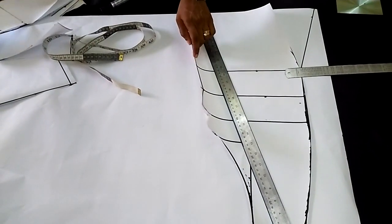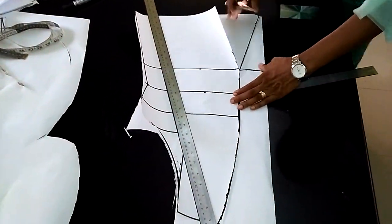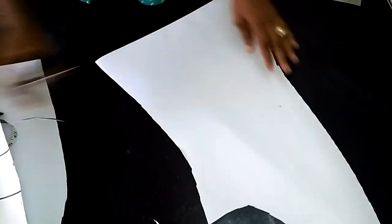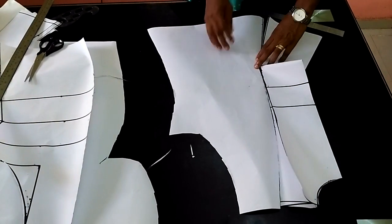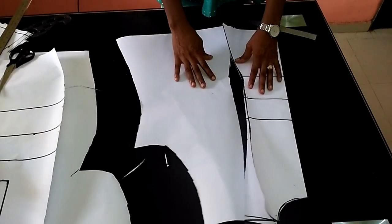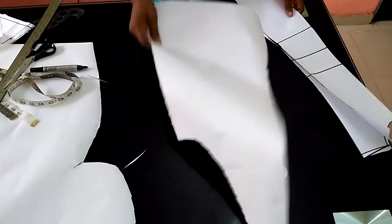So this is my back pattern. I'll cut it out so you can see — this old piece won't be used anymore. You can see what I now have — this is the side, this is my back piece. You can see the flare is not a big flare — it's subtle, and the dress will come out perfectly well. Like I said, if you want to open up this side you could do that. You need to cut out two of this back piece.